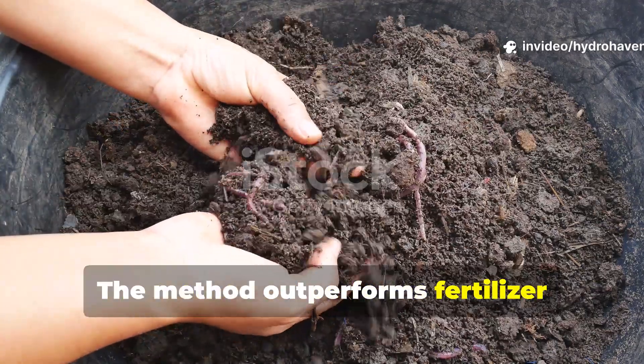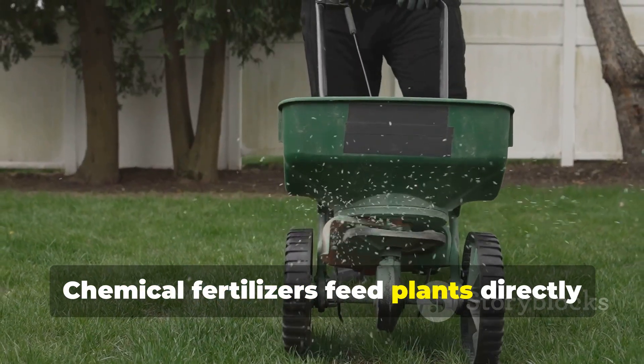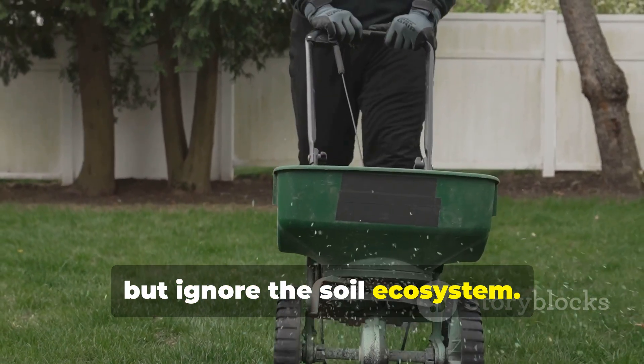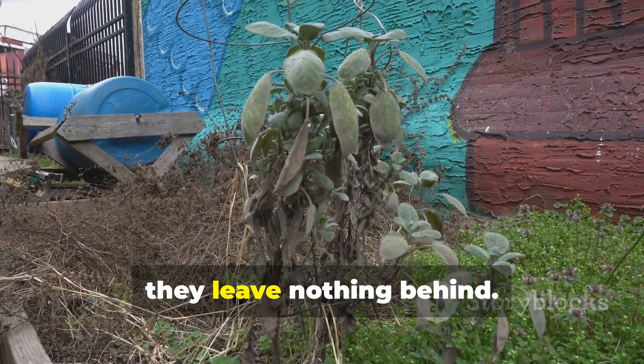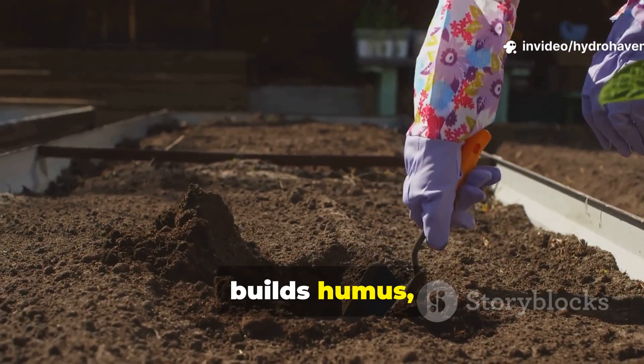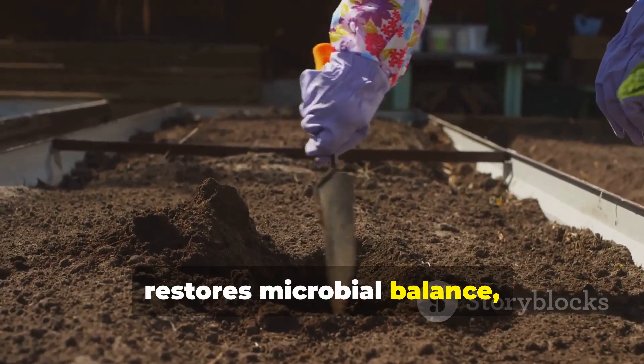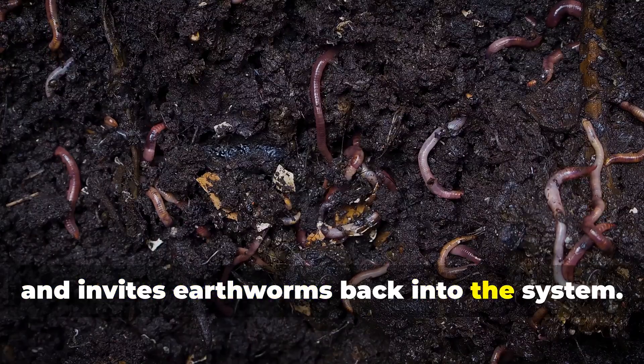The method outperforms fertilizer because it builds lasting fertility. Chemical fertilizers feed plants directly but ignore the soil ecosystem — once washed away, they leave nothing behind. The 15-day living soil method, however, builds humus, increases water-holding capacity, restores microbial balance, and invites earthworms back into the system.